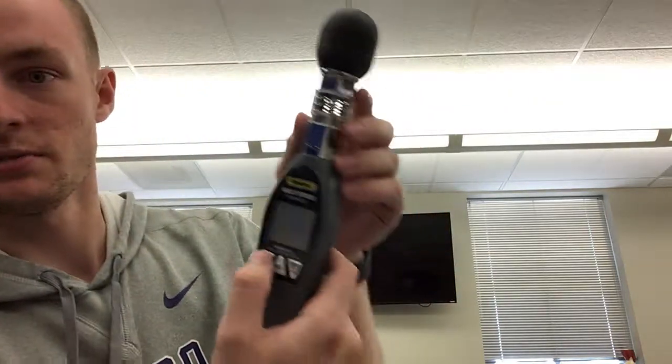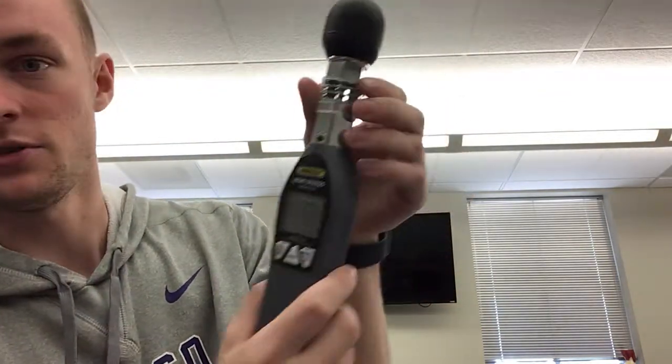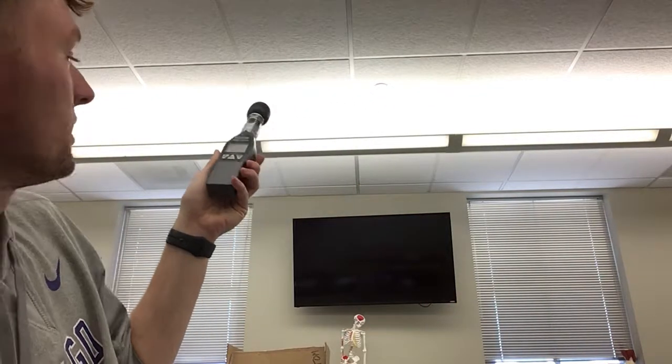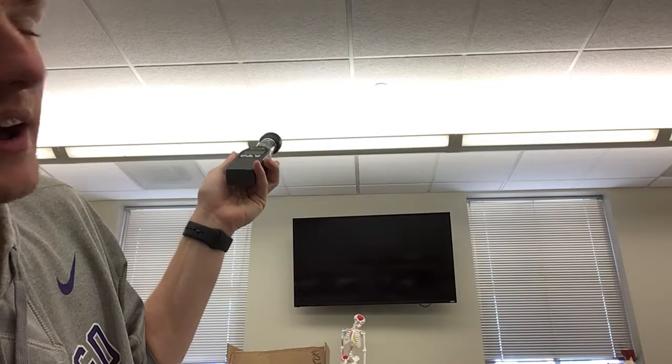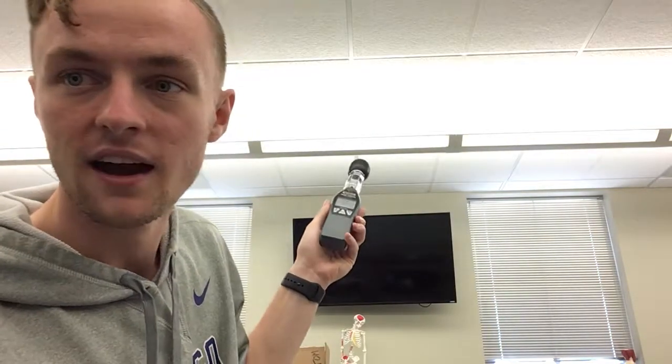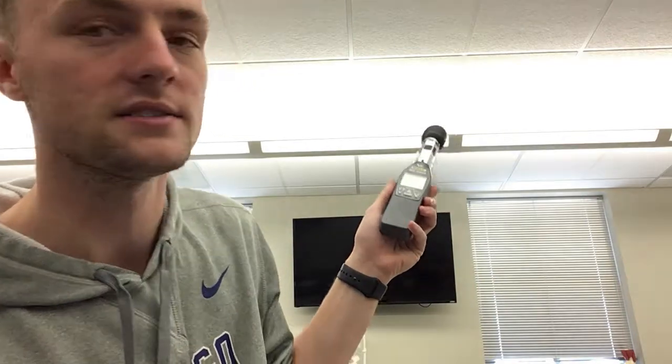This is going to be the gold standard because it'll also take into effect wind, unlike a sling psychrometer. To use it, all you do is push the button, then take off the wind guard and point it at the sun. It'll give you a temperature reading, and you'll use that reading according to NATA guidelines to help you monitor your practice.